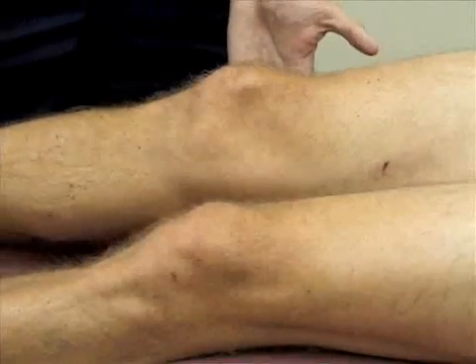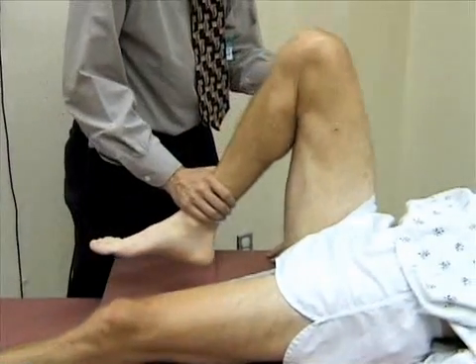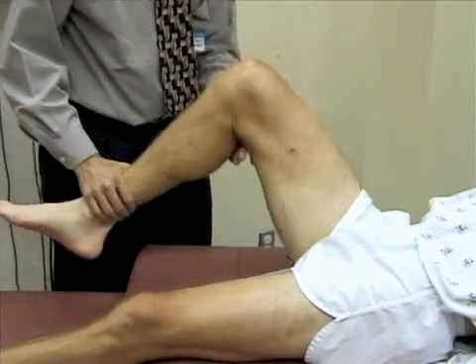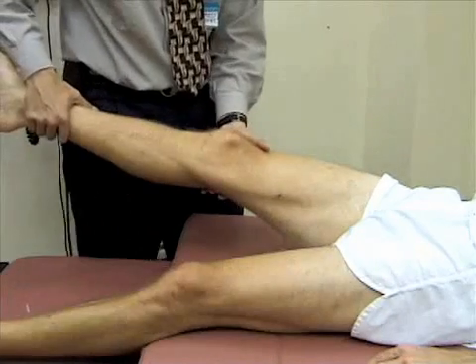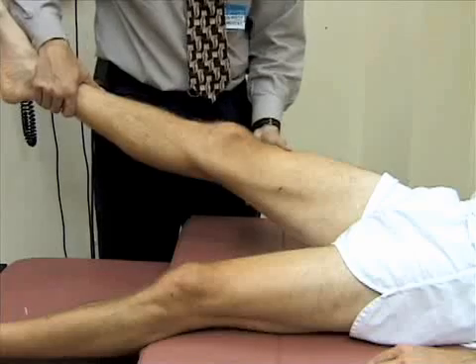We check the range of motion of the knee, first by extending the knee. Most people can get their knees to close to 160 degrees. Then we extend the knee, and most people can at least get to neutral position zero. Many people have a little bit of hyperextension — up to 15 degrees is normal — and Bill has a little bit of hyperextension at his knee.